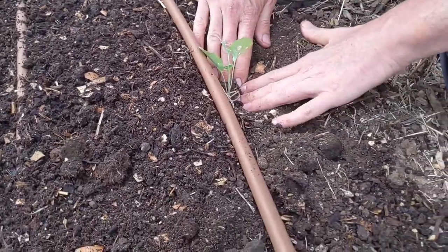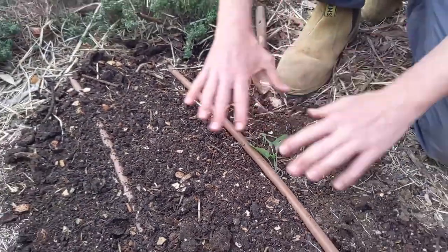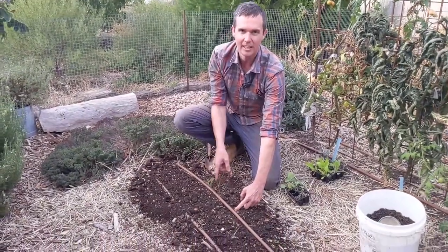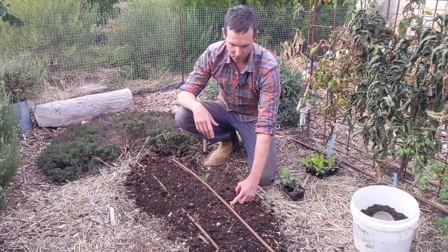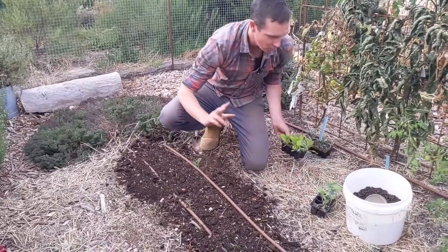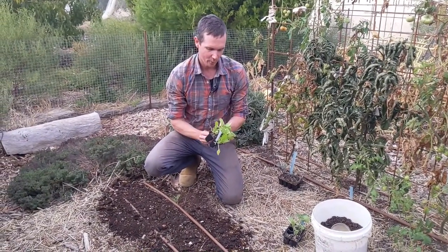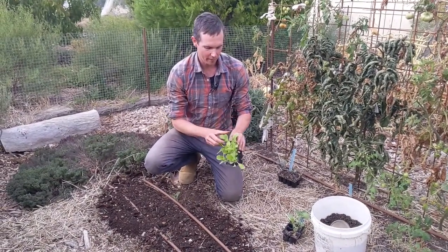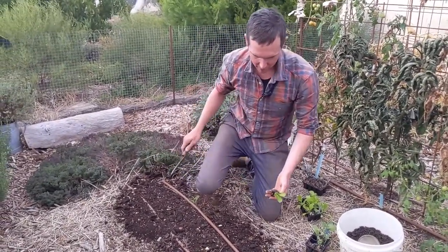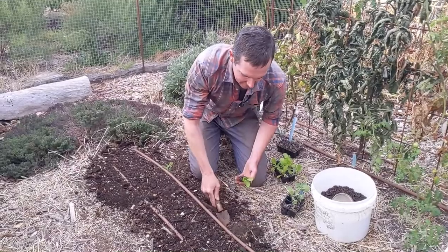You wouldn't want to leave seedlings too much longer than this before planting because they'll start to run out of energy. I'm going to plant it a tiny bit deeper — it's okay to bury veggie seedlings slightly deeper. What I actually love is to plant them almost flush but leave a bit of a bowl so when I come to water the plant, I can give it a decent amount of water without it flowing away. At 30 centimetre spacing another broccoli here would be too close, so I'll plant the next broccoli at 60 centimetres.